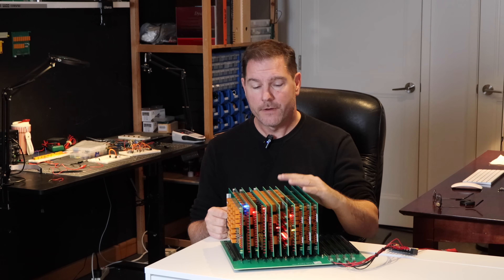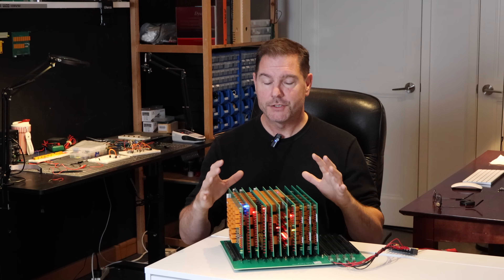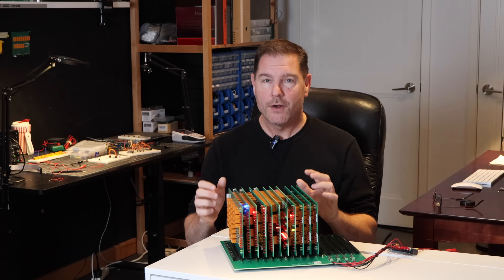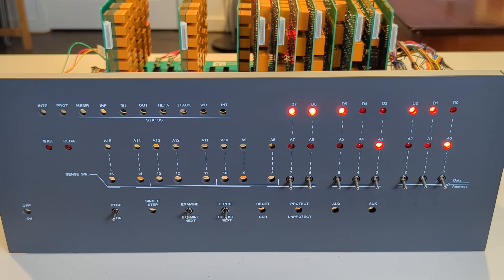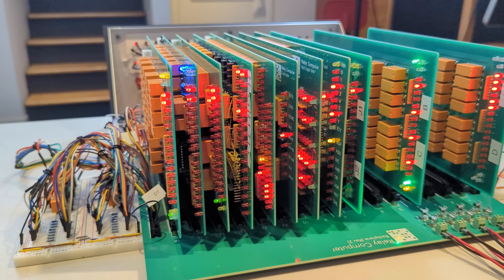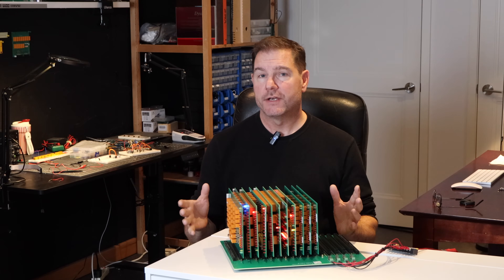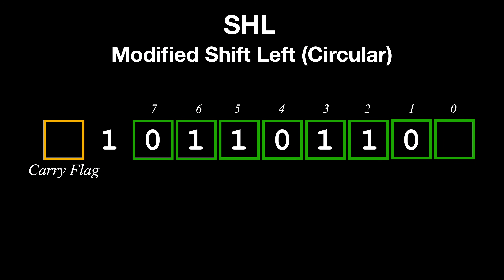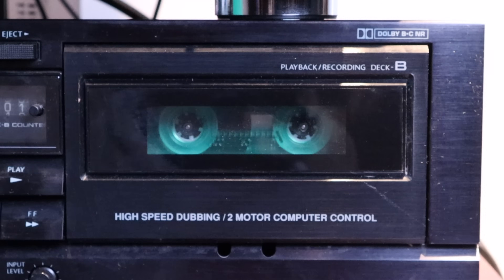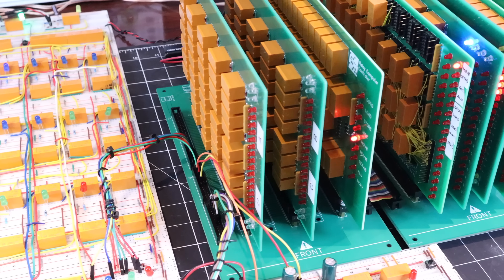This relay computer is my very first homebrew computer project and I've had so much fun along the way that I know it's not going to be my last. Aside from seeing it running, which is awesome, what keeps me motivated is also the ability to experiment and make changes. These design changes ranged from simple things like capturing the carry flag on a shift left operation, right through to an audio program loader built completely out of relays.